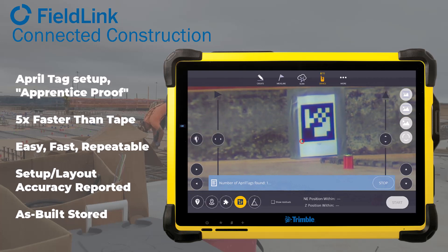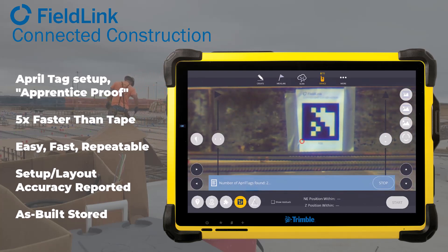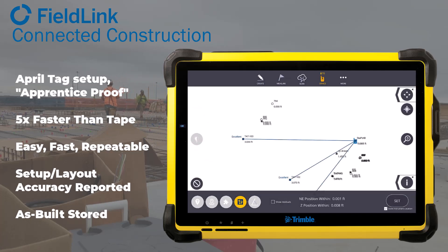As you move to a new part of the project, simply delete them, remeasure them back in, or start a new project — so you can reuse them. If you have them printed on magnetic targets, they go on steel very well. And as with all setups, your setup accuracy and layout accuracy are stored so you know how accurately those points were laid out.